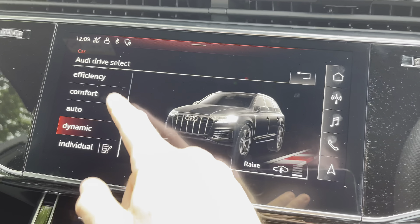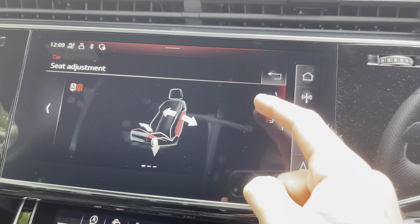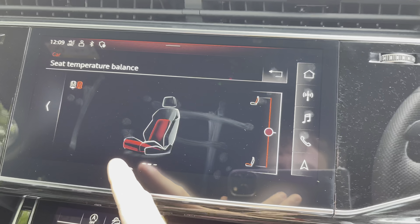There is also the ambient lighting in this particular vehicle, which allows you to choose between different mood light settings. You can also adjust the brightness very easily by simply moving your finger to the right or left of the screen. The seats in the SQ7 also have the massage function.